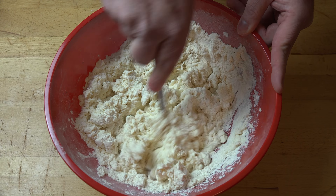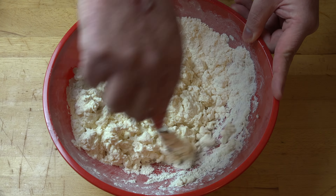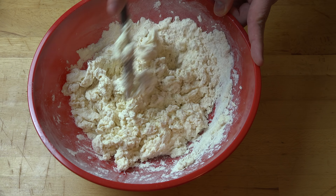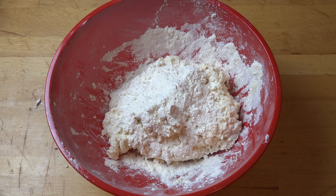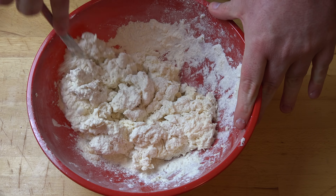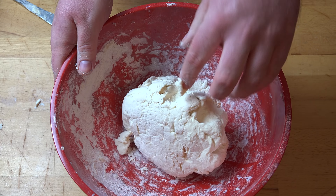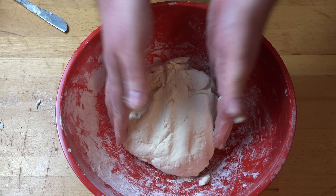Once the dough is starting to look less like powder and yoghurt and more like dough, you can get your hands in there — nice, clean hands of course — and bring it together so it forms a nice ball of dough. If your dough is really wet and sticky, don't panic. Just add a touch more flour and keep cutting through with the knife, repeating until you get a dough-like mixture. It shouldn't be sticky, but it should be moist. You can see how it's not sticky anymore — it's just like a dough, with just a little bit of stickiness to it. That's exactly what we're looking for.